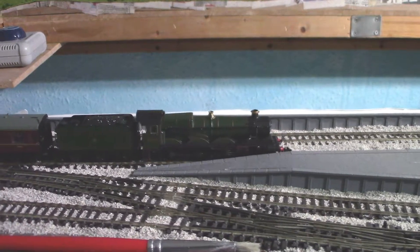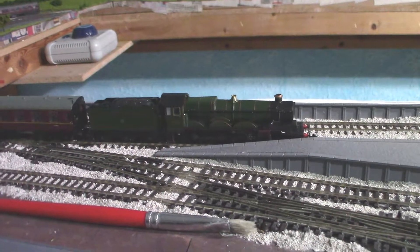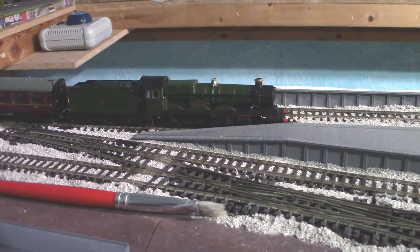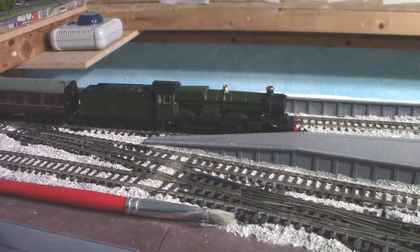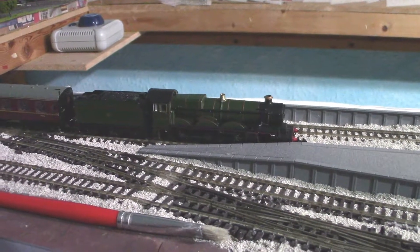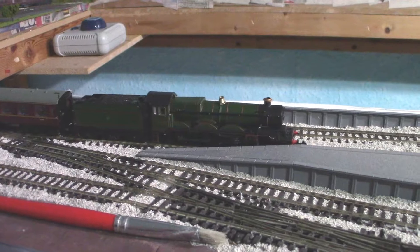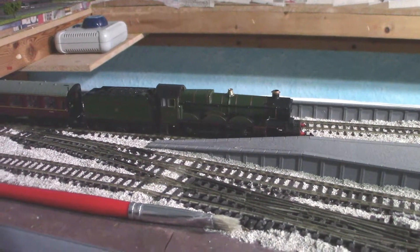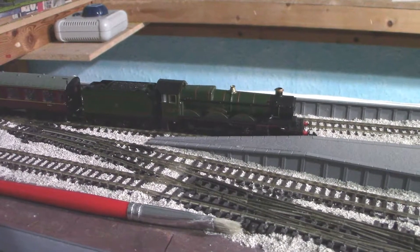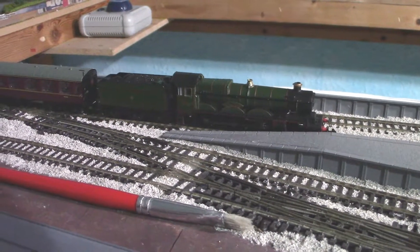It's a bit pricey for a starter, but if you want something very nice with bells and whistles — and it literally has bells, whistles, and sound — that would be your best starter. But for a basic Castle Class at around £120, this is what you should get.